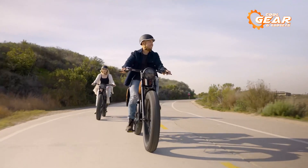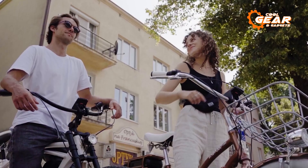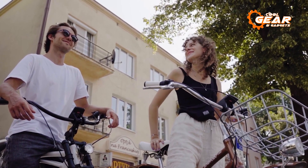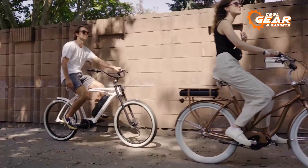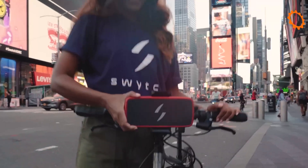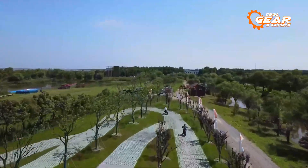E-bikes are more enjoyable, but acquiring a new one can be quite costly. What if you could transform your regular bike into a brand new electric bike without losing your beloved two-wheeler? You absolutely can with these top 5 best e-bike conversion kits. Let's get started!